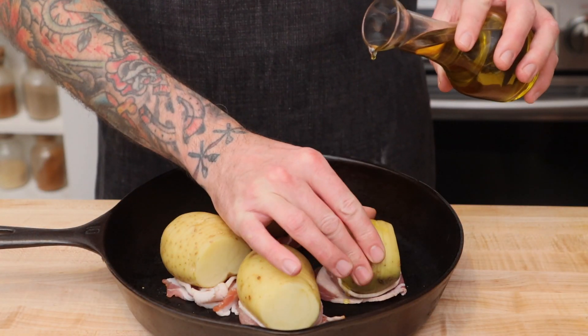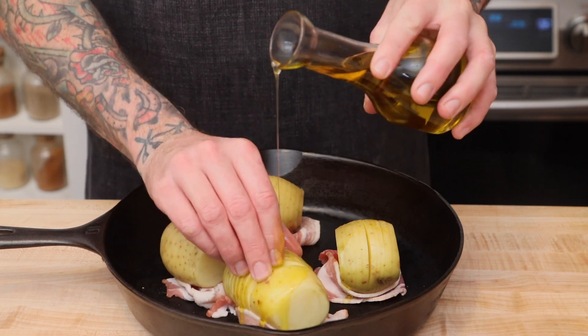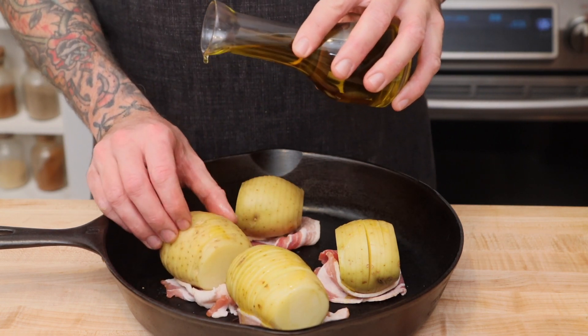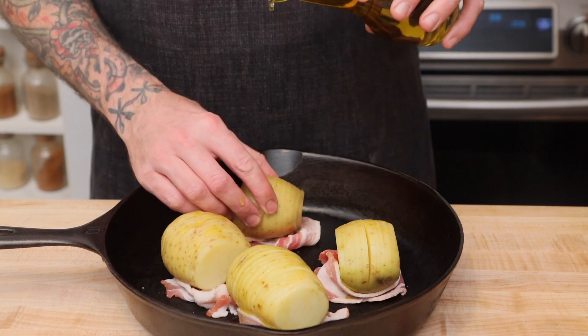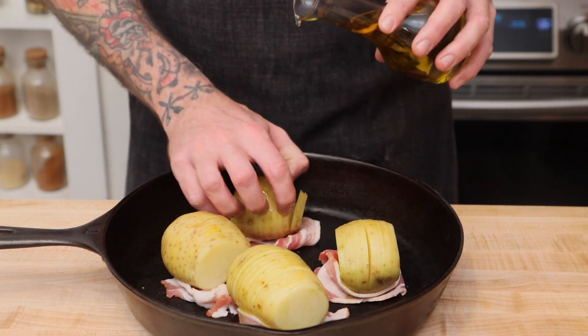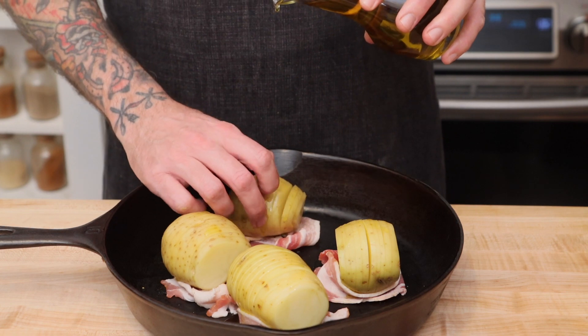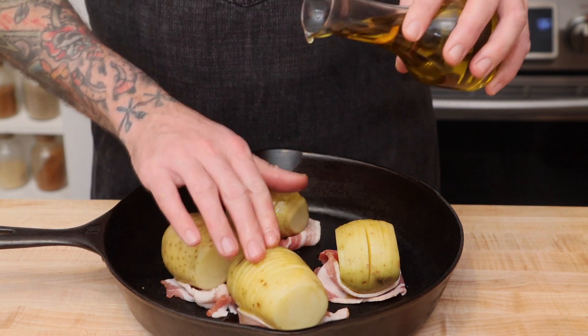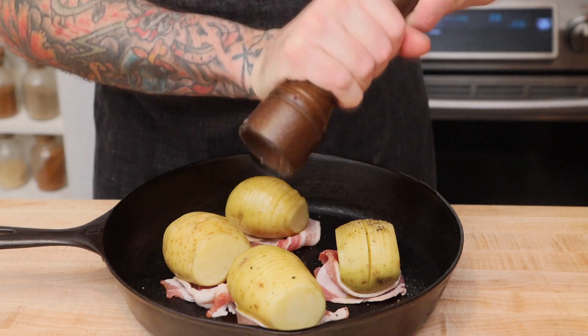Drizzle the potatoes with olive oil and be sure to spread the slices to get olive oil inside the potato. Then season with sea salt, fresh cracked pepper, and butter.